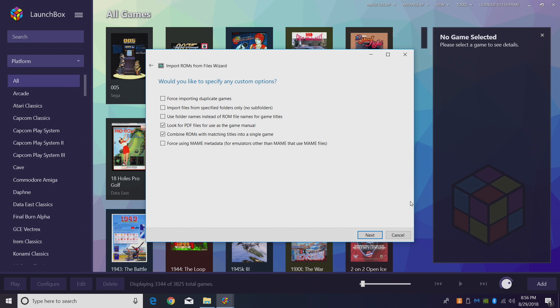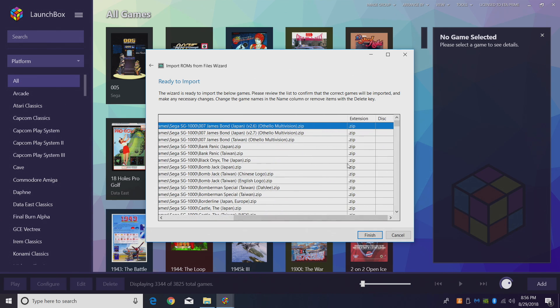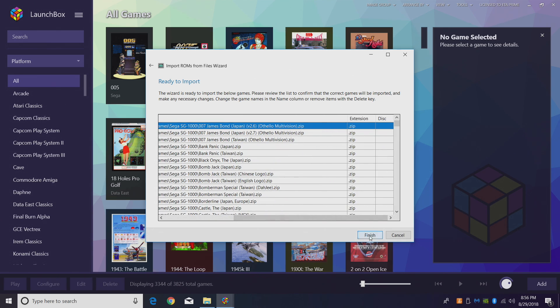Next — would you like to specify any custom options? Not for SG-1000. We're almost ready to import. Here's the name of the game, file location, and the extension — mine are all zipped up. Click Finish. You'll get a progress bar at the bottom. LaunchBox is going to go through, download all the metadata, find all the artwork and everything we need. Give it a little while to finish up.